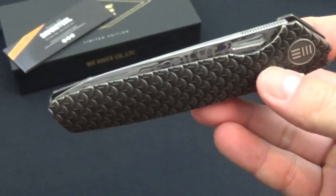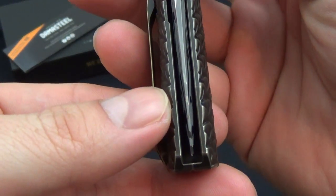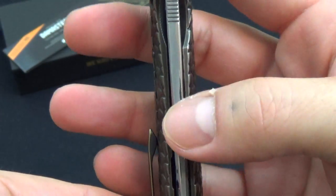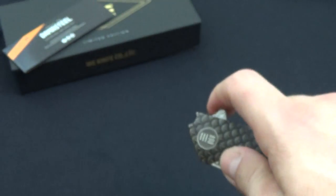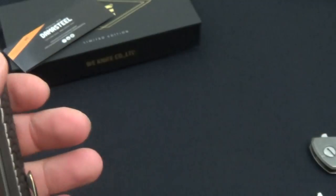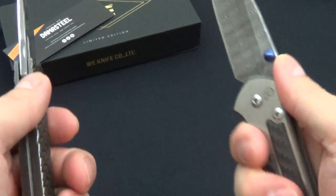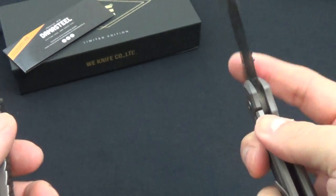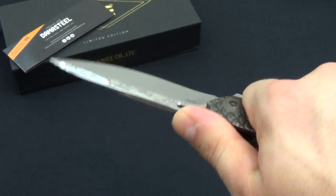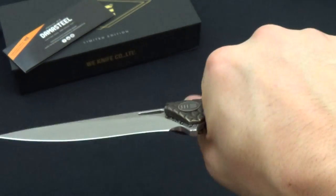The action is super smooth. Dead center — look, it just matches perfect with that line. There's the top — let's check out that jimping. I like it, it's not too aggressive. If you have a Benchmade 21, it's a lot milder than a Benchmade 21. It feels good in the hand though, I like it.